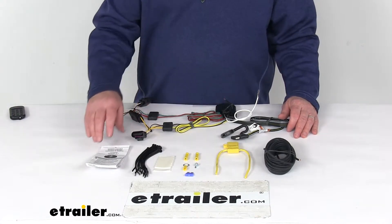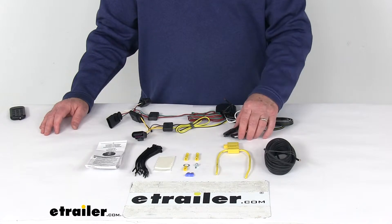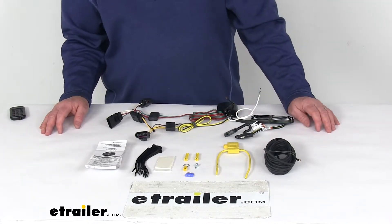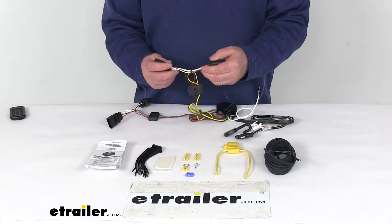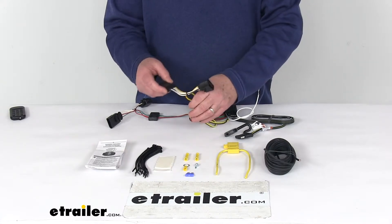The kit comes with everything laid out here on the table, including a detailed set of instructions describing how to install everything. To start, go to the rear of the car, access behind your taillights, and begin on the driver's side. Take the T-connector that has the yellow wire in it, unplug your harness, plug this in, and plug your harness back in.